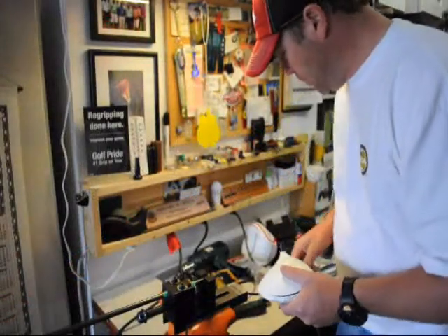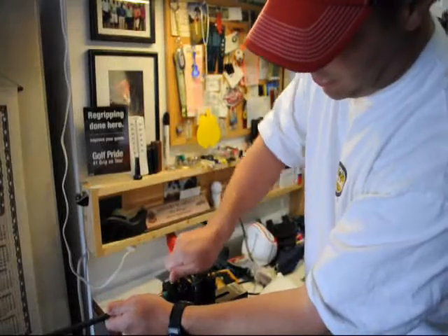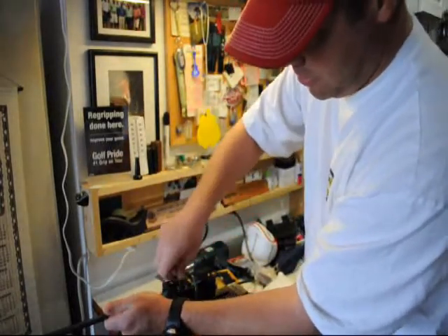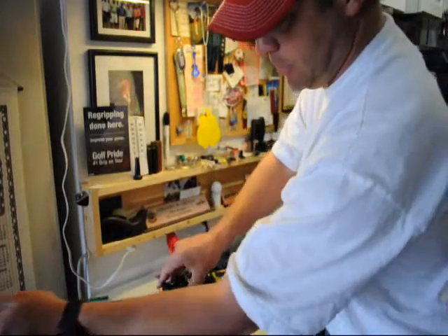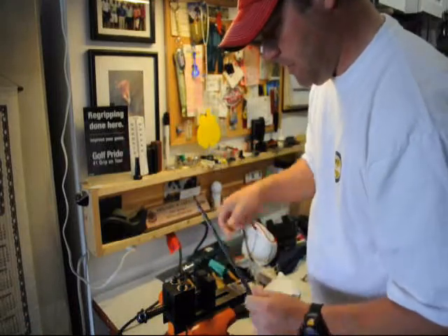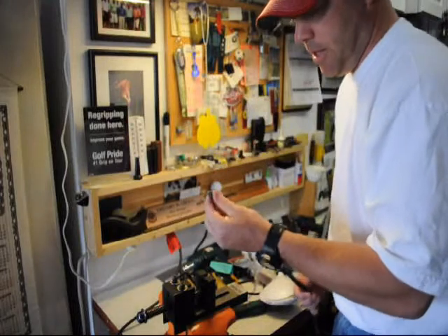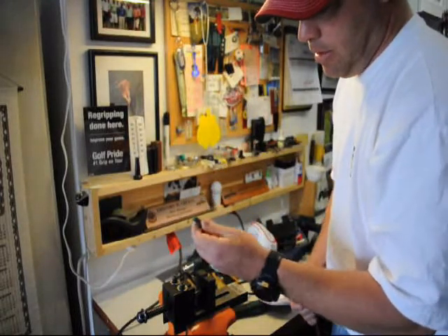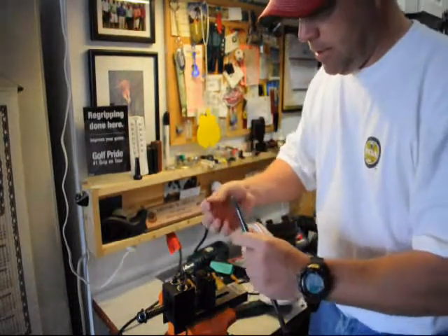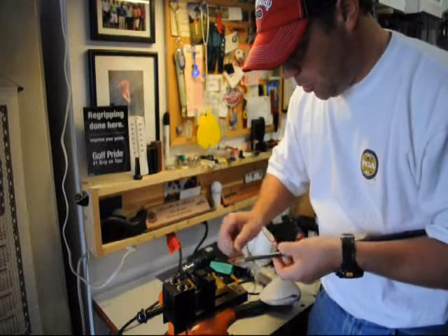Now that we have the head clean, we can take the old shaft out of the shaft extractor. Pretty easy to get the old shaft out — just loosen up the screws, take the protective film off the shaft so you don't scratch it. Comes right out. You'll see right here there's epoxy on the old shaft too, so what you'll have to do is get that off. I like to just take a razor blade and basically get the old epoxy off of it.